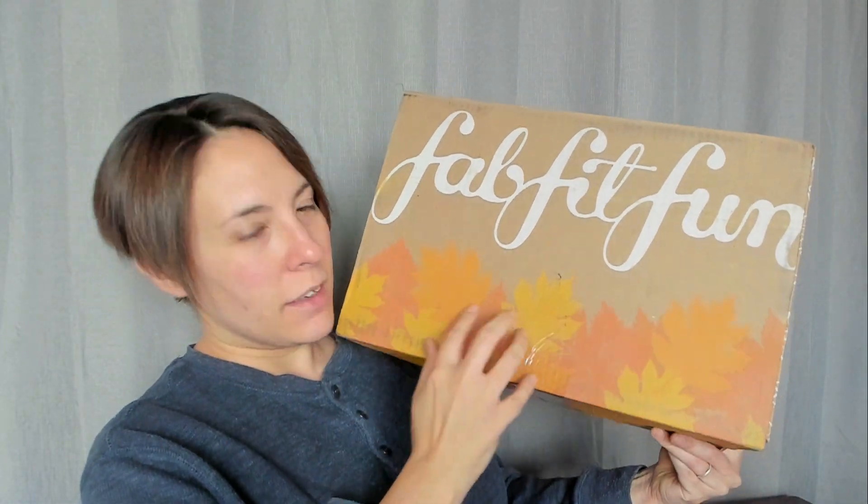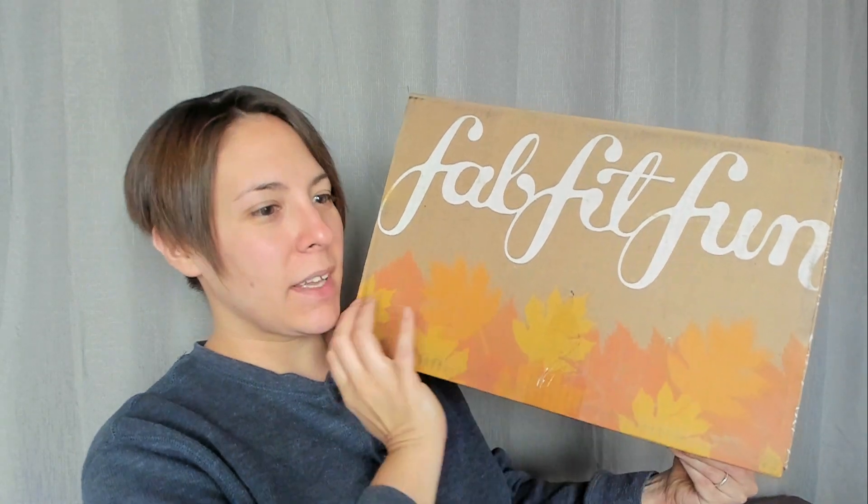Hello, welcome back. It's so good to see you. So today we are going to be opening a FabFitFun box. Yay! I'm very excited. Now the box, it's kind of pretty. It's got like fall leaves all over it. I like it. Let's just go ahead and open this up because it's been sitting in my house for a few days and I'm like, I need to make a video opening it, but I just haven't had time. So let's open her up.